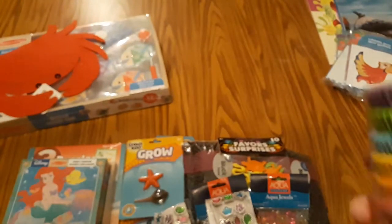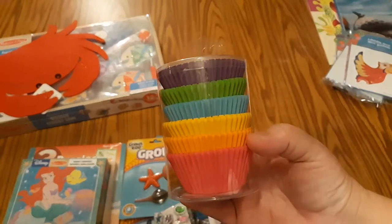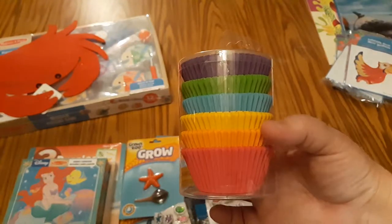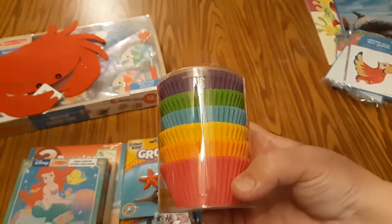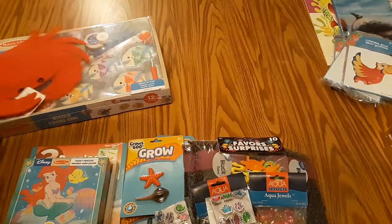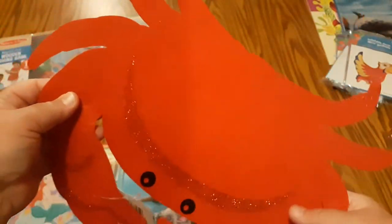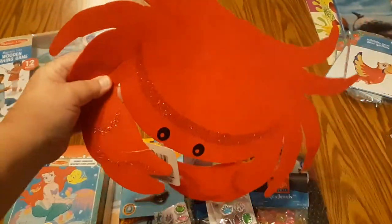On Pinterest I found this idea where you take colorful cupcake liners and use those to make artwork — you make fish and the liners are the fish's gills. I picked up a pack of those. Also at the dollar store was this cute crab made out of felt with a little glitter on him; I thought he was really cute, so we're going to use that for decoration.